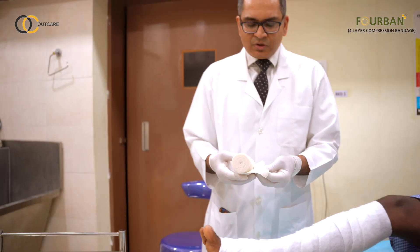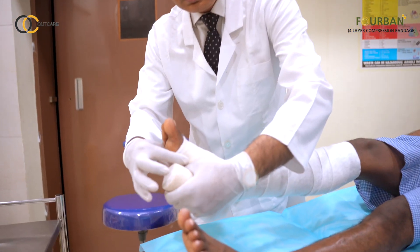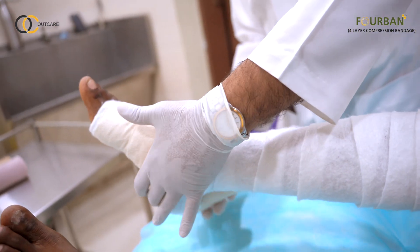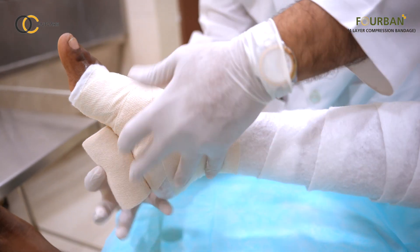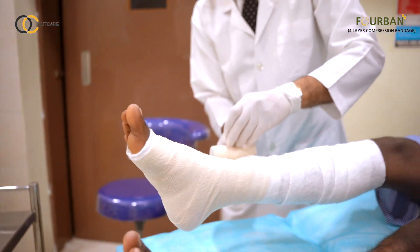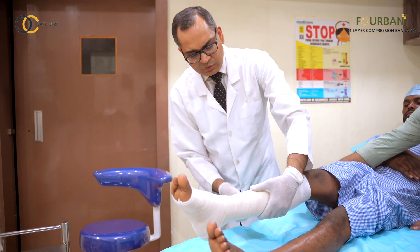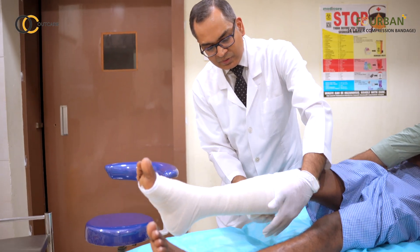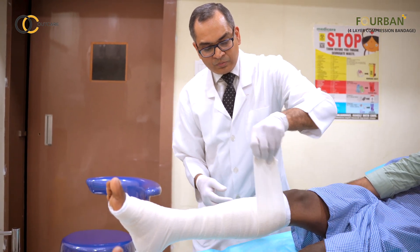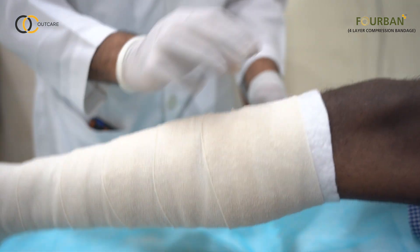Then we come to the second layer, which is the conforming layer — the light compression bandage. We start again at the base of the toes, first going in a spiral fashion up to the ankle. At the level of the ankle, do a figure of 8, go once again on top in a spiral fashion with 50% overlap, up to 2 cm below the popliteal crease.